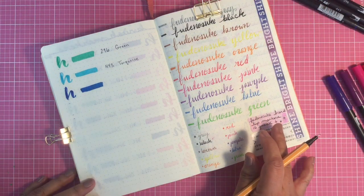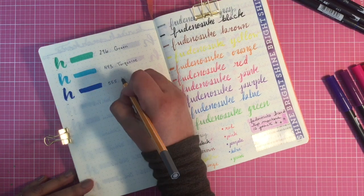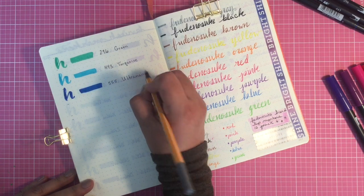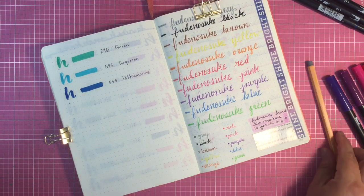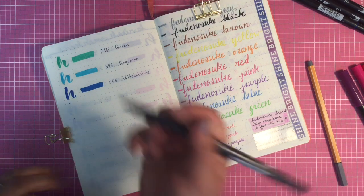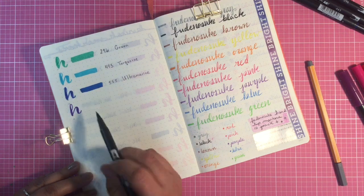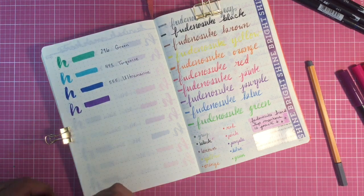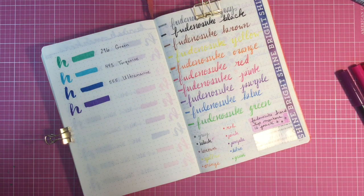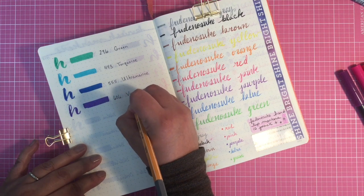For those of you that do have the markers, you know that already. This one is 555 ultramarine, and that is just a gorgeous blue. And this one here is 606 violet — I've only known one violet in my life, and that's such a pretty name; I'm surprised it's not more popular.